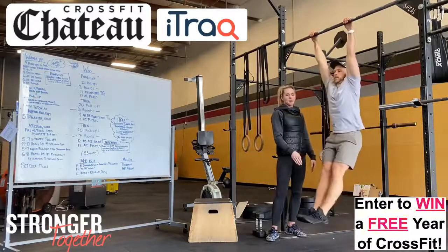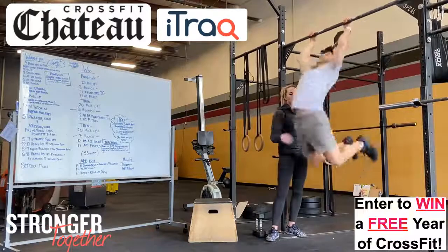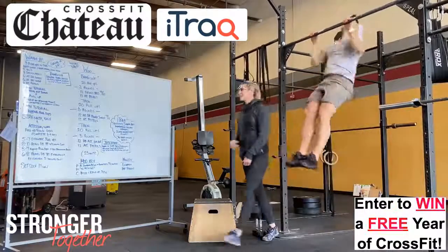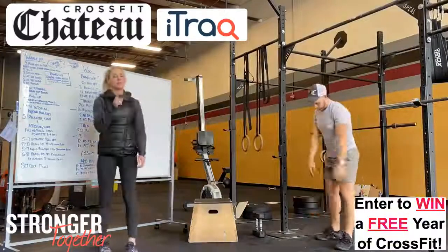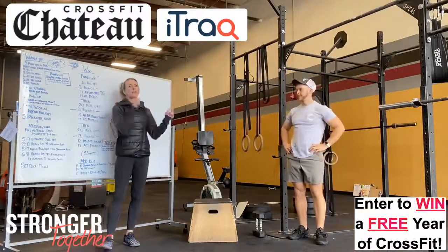Really using his legs at the bottom to swoop up — swooping the hips up and falling through. Make sure you get your kipping down before you do those, otherwise you're going to get all mixed up. So kipping pull-ups first, then progress to butterfly.